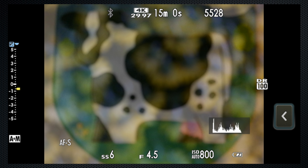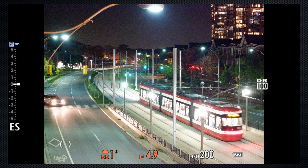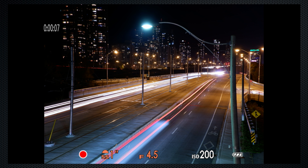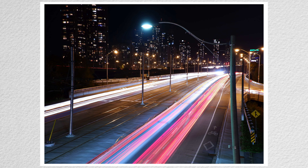Multi-exposure superimposes two images for interesting effects like textures with objects. Light trail slowly builds up a scene in a dark setting, recording the passage of moving lights. The ISO and aperture are fixed. The shutter speed determines how often the scene is refreshed. Press the shutter once to start. The scene updates while you watch. Press again when you have the image you want. Probably best with a tripod.